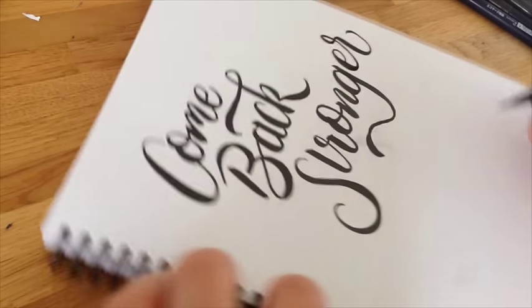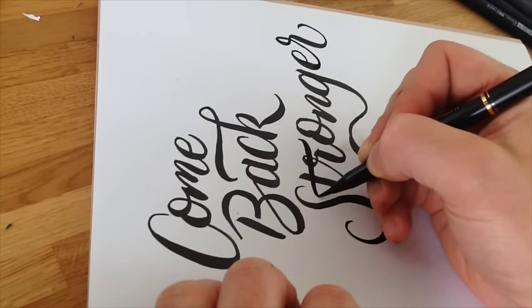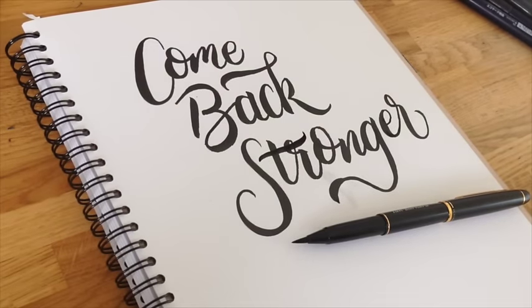Then we just want to do the crossbar of the T, so again turn it on the side — put pressure on, then start to release as you get to the end. There we go! I hope that's been useful. It's a really good pen, really soft brush. I have lots of brush pens and use all manner of ones for different applications, but it's a really good pen for smooth, soft strokes with a real contrast between the upstrokes and the downstrokes. I hope that's been useful — look out for some more videos.